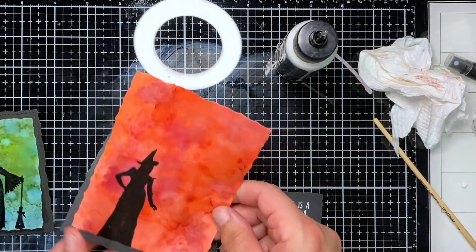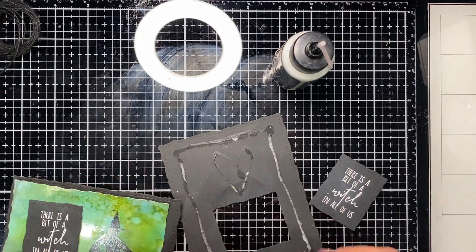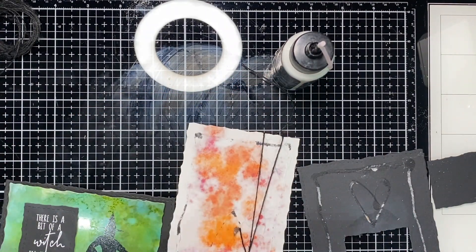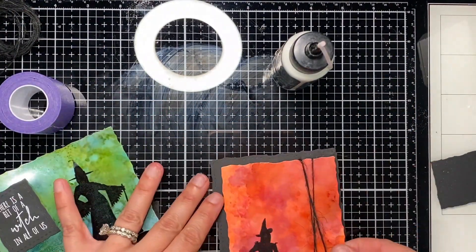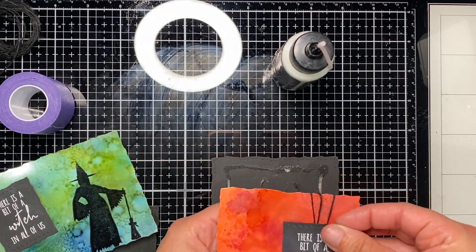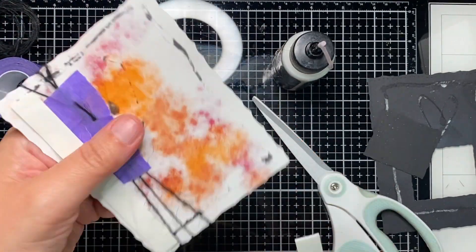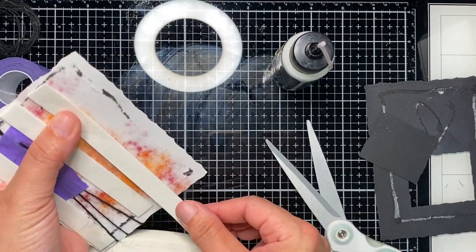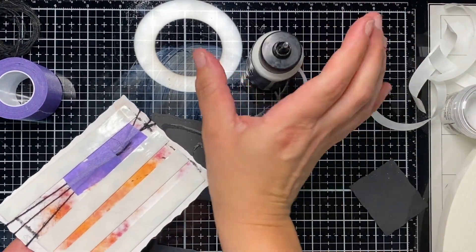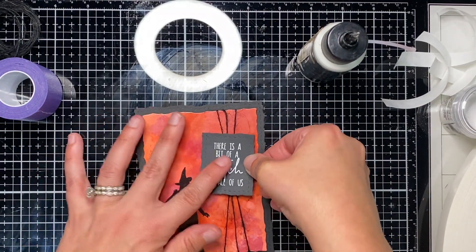I originally glued this on and then thought I want to add more, so I found some really thin black burlap string — jute, twine, whatever it is — and wrapped it around just to add a little extra, using some tape I had on my desk. Then I'm going to add the sentiment using a super thin foam tape. When you have crafty friends you'd be amazed at what they find for you — my friend found this super thin foam tape, and I can't tell you where it's from, but I will try to find it and put a link.